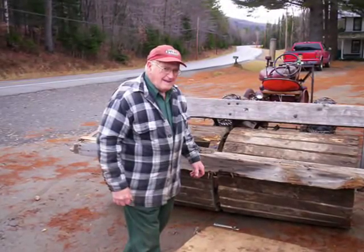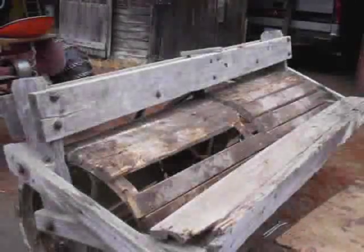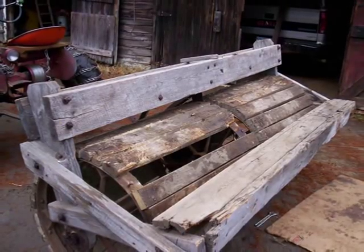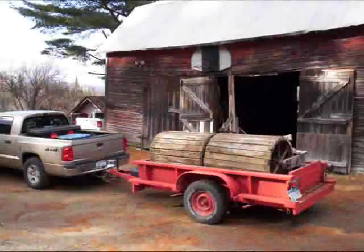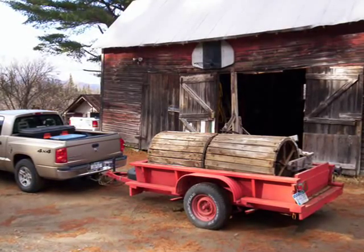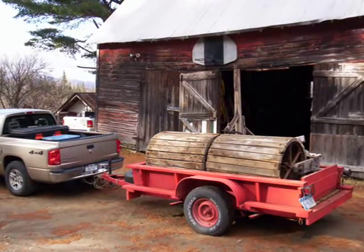After several years of sitting in storage, the roller needed to have some repairs done. As you can see in the picture, some of the boards had rotted away and needed to be replaced. After the repairs were done, the roller was disassembled and put into a trailer, ready for shipment to the museum.